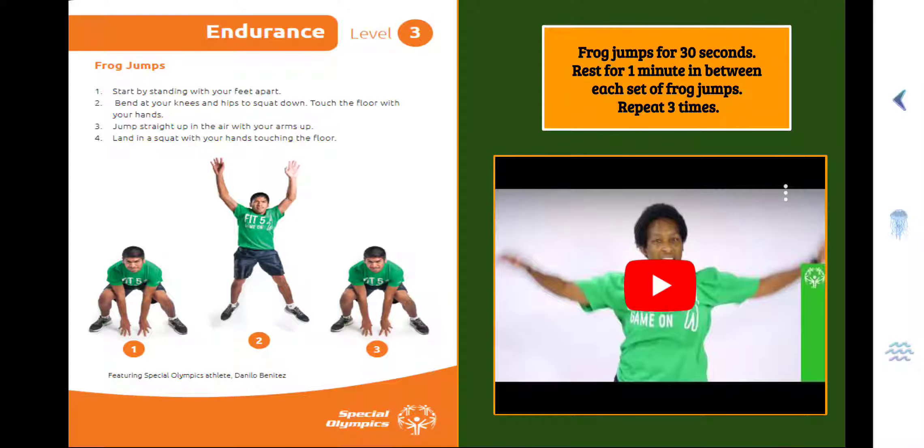Alright, you guys are working up a sweat with those Frog Jumps. Repeat two more times.